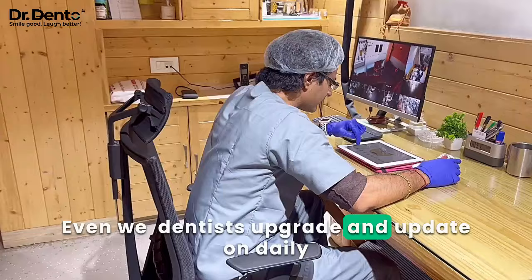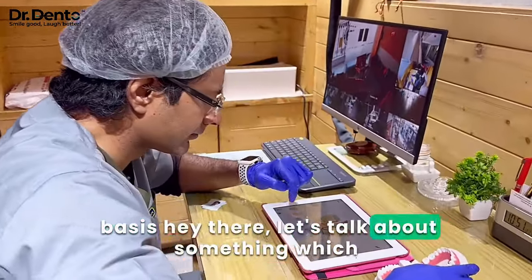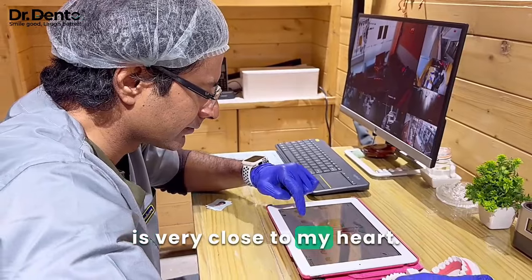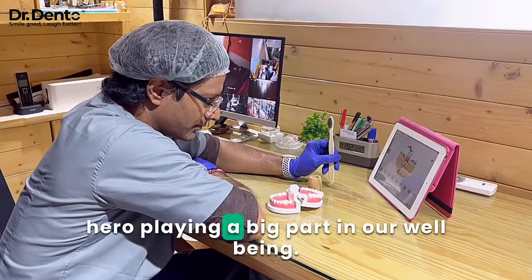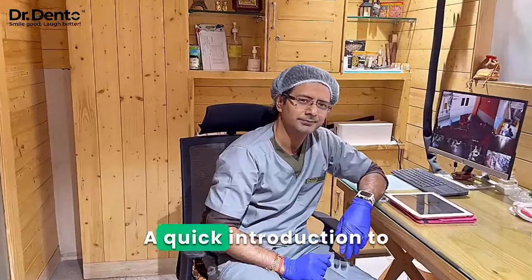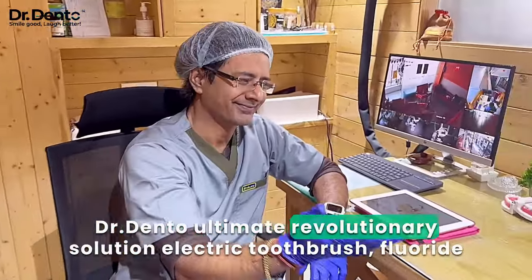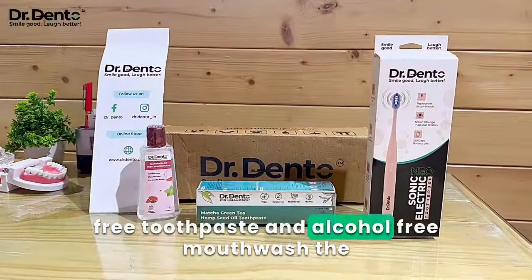Even we dentists upgrade and update on a daily basis. Let's talk about something which is very close to my heart. In today's hustle and bustle, we often forget the silent hero playing a big part in our well-being — that is our oral care. A quick introduction to Dr. Dento's ultimate revolutionary solution: electric toothbrush, fluoride-free toothpaste, and alcohol-free mouthwash.